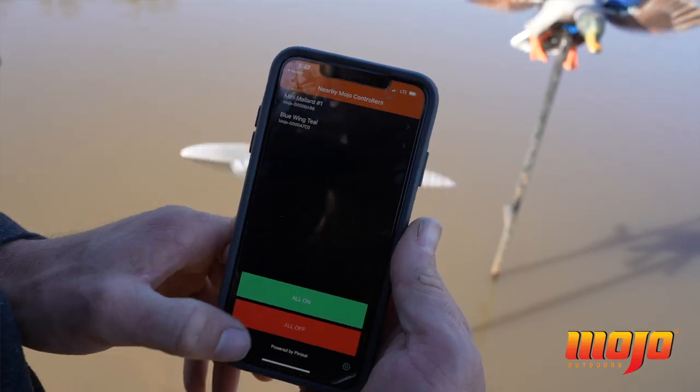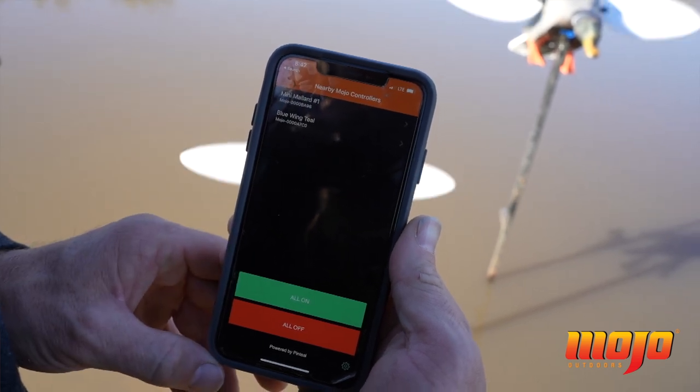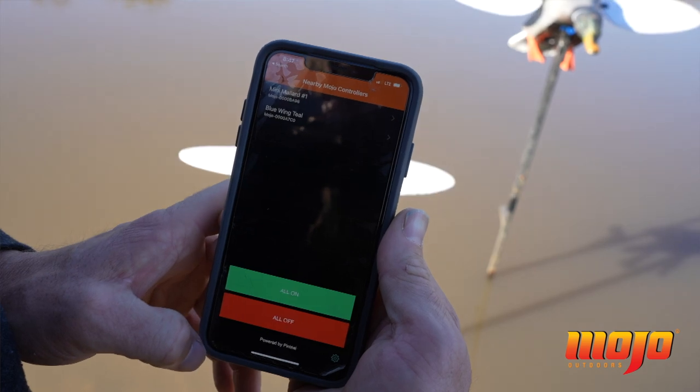At the bottom of the app, you'll see all on and all off. Just touch one — it's very simple to turn them all on or all off.